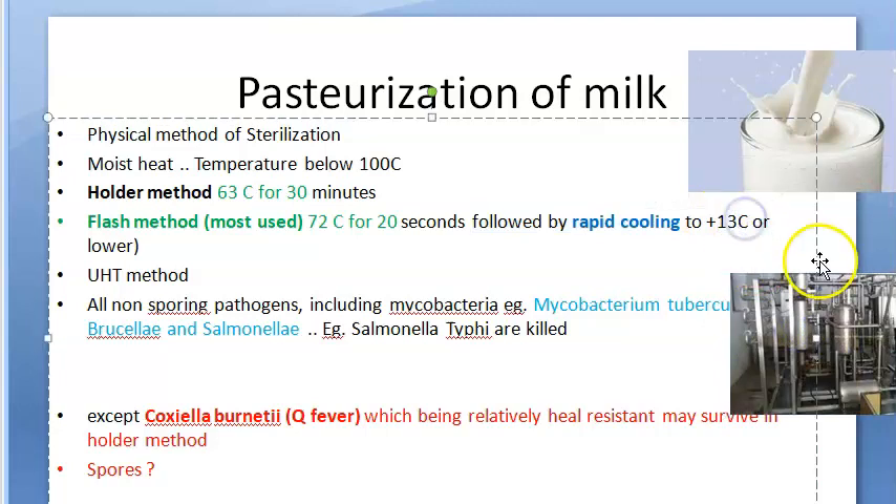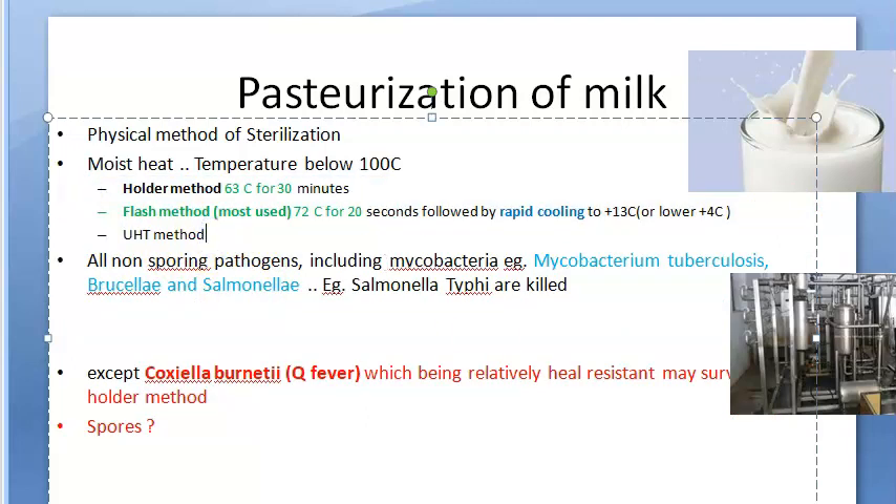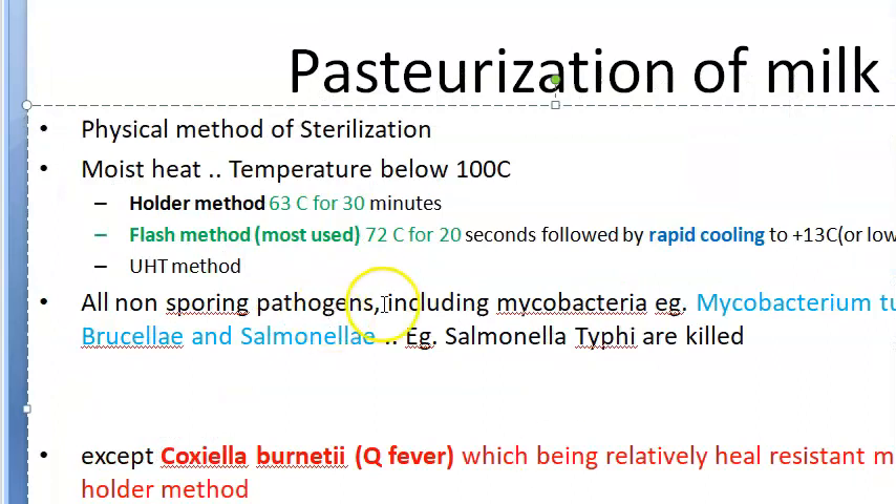After the flash method, you rapidly cool it to plus 13 degrees centigrade — some books say plus 4 degrees centigrade, so check your reference. The key point is it's a positive temperature; it doesn't become ice, just cooled to around plus 4 degrees. Then there is the ultra high temperature method, which uses two stages — the first at plus 125 degrees centigrade, and the second stage uses pressure.